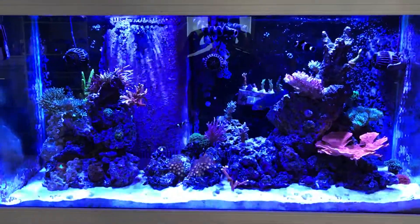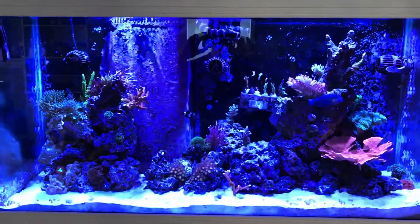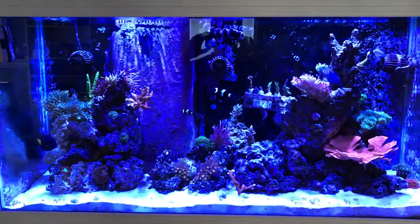Hey everyone, my name is Greg and I'm making this video because I wanted to show the importance of having a ground probe installed on our aquariums.